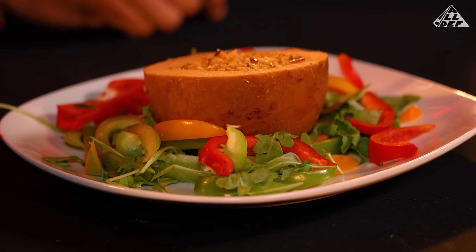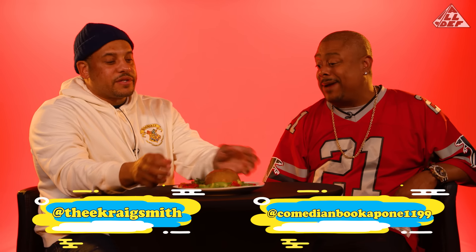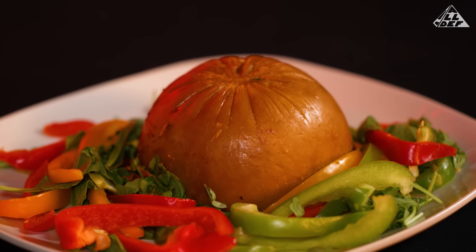I don't know if that's a fruit or a vegetable. It look like the flesh of a white woman. That look like some ass. It look like ass. It look like a hot dog ass.